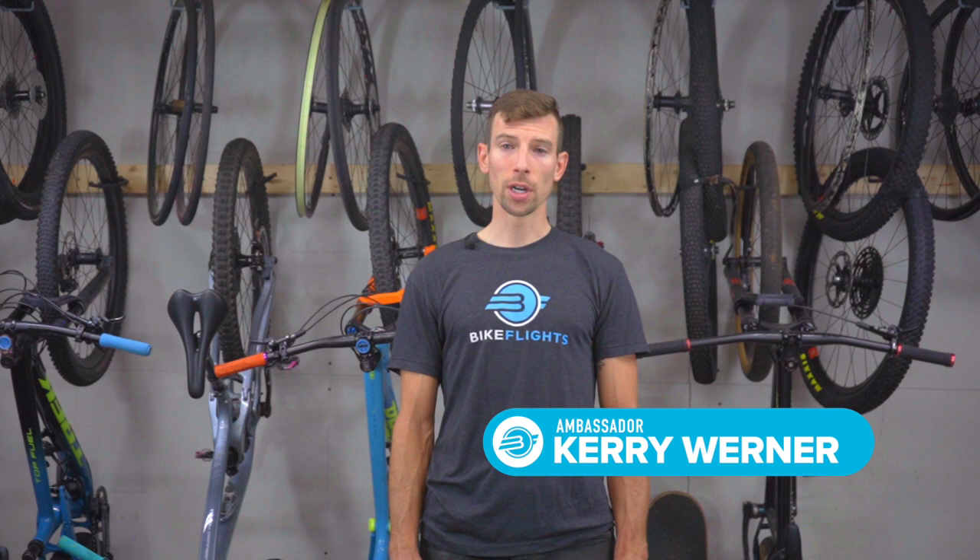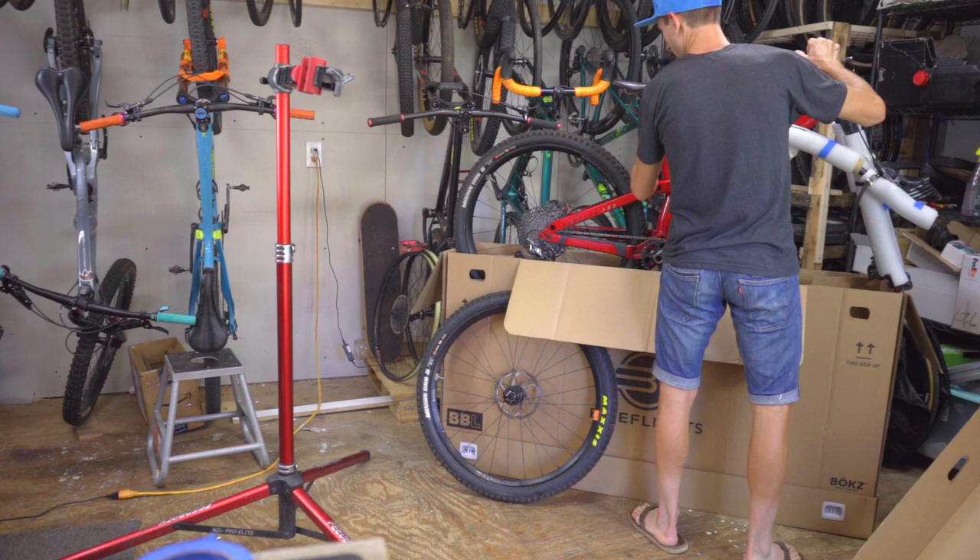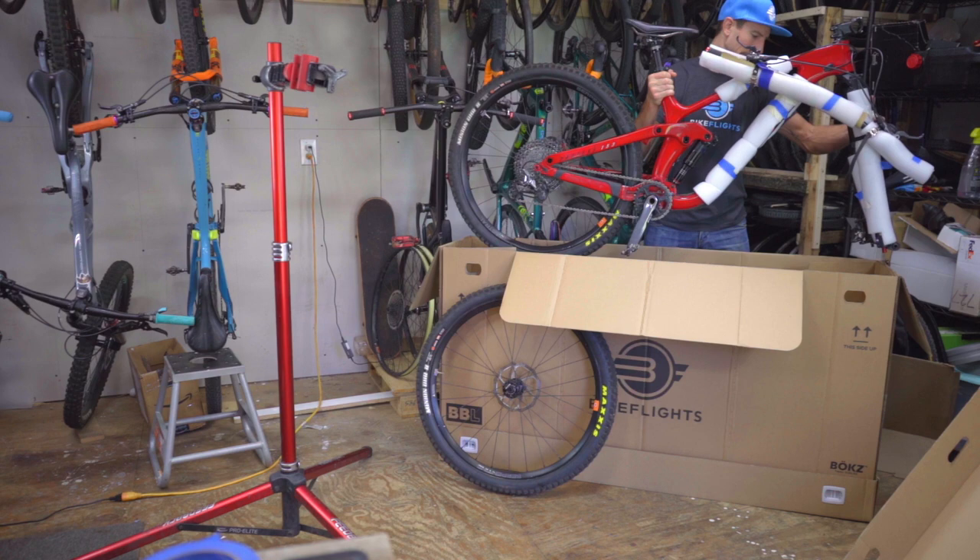Hey y'all, Kerry Werner here, Bike Flights brand ambassador. I'm here with a video to help you avoid bulging boxes and equipment damage, all while helping you secure the best shipping rate. If you've ever tried to pack your bike into a box and it seems like it won't quite fit, we find this sometimes happens when packing some mountain bikes.